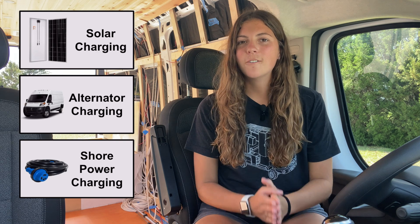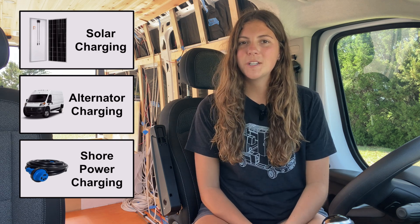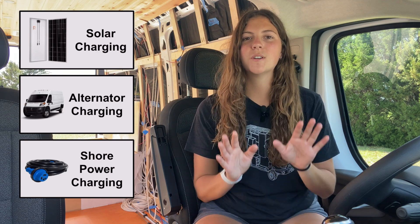So we covered solar charging, alternator charging, and shore power charging. Of those three options, most individuals can get away with just solar charging. But both alternator and shore power charging installs were quick and easy, which is why I decided to add them to my system as additional alternatives.